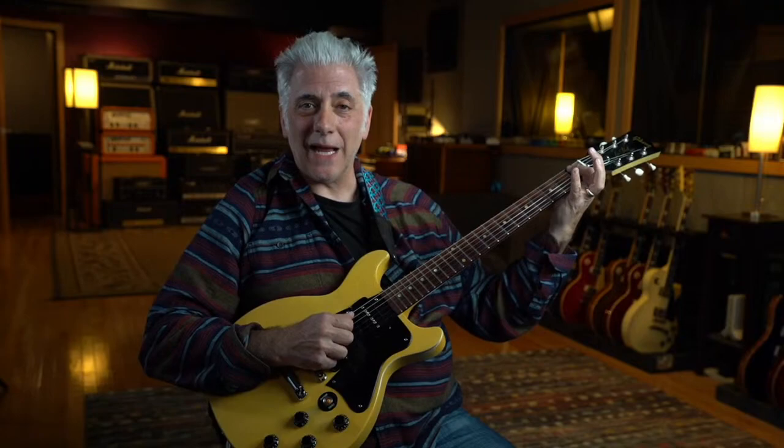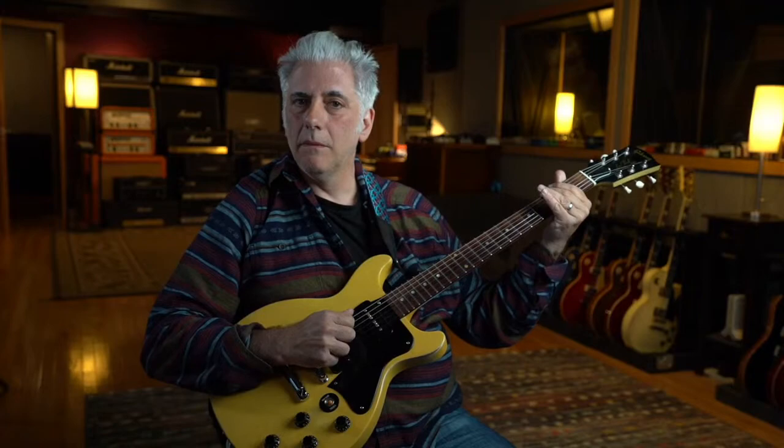If you think of a G major blues scale, you've got 1, 2, flat three, three, five, six - that gives you that Allman Brothers kind of sound. So that G major hexatonic and E minor hexatonic scale have the exact same notes - they're really modes of each other.